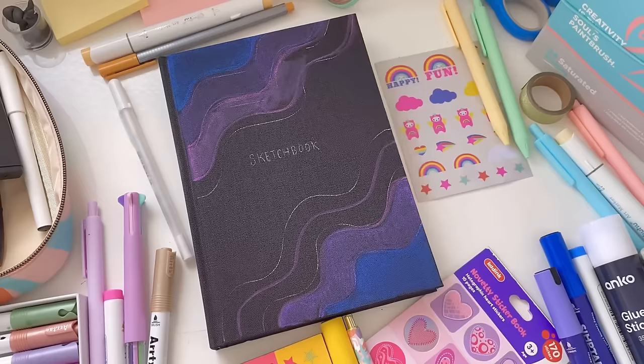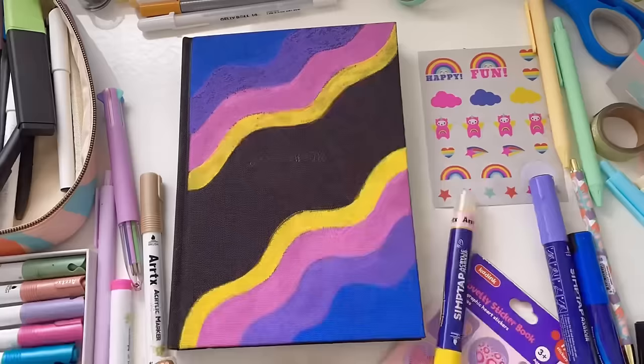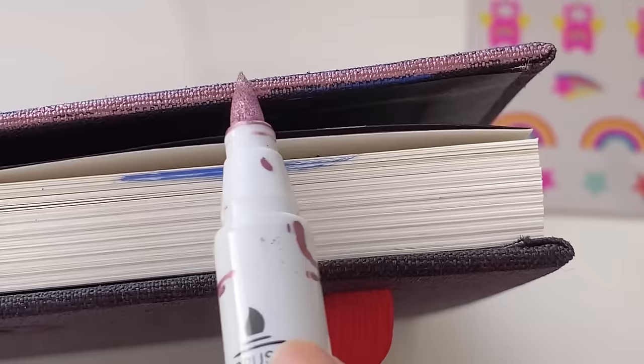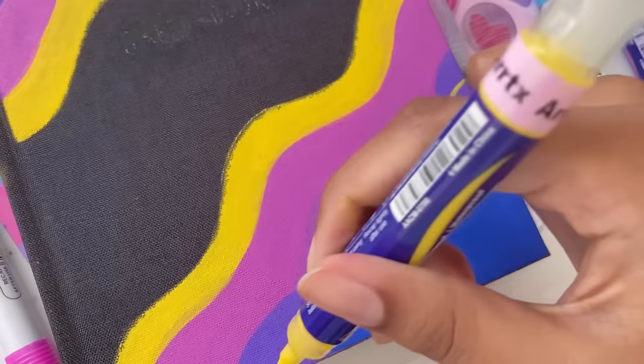For now let's just focus on layering these markers again and again until we get the vibrancy that we want. I did do a lot of layering - keep in mind this sketchbook has a fabric cover and not a hard plastic one, so the fabric did suck in the marker ink. But after about the second layer, the third layer started to be more vibrant, and by the fourth layer I got the perfect level of vibrancy. Now when I use the yellow on top, the fabric is not taking in the marker ink anymore, which is perfect.